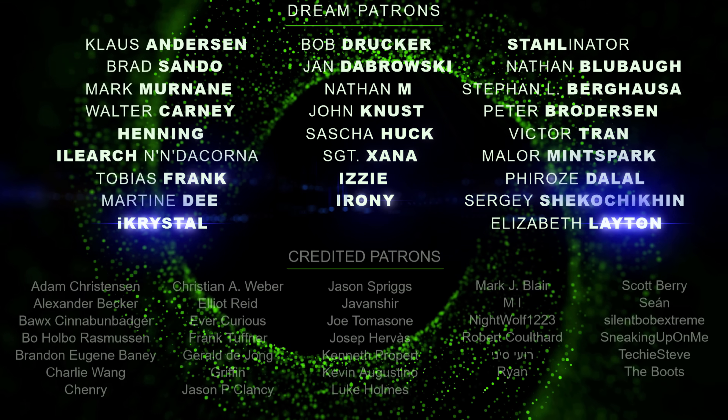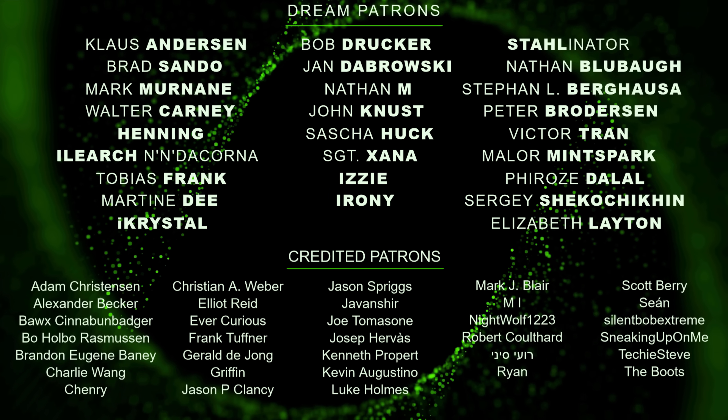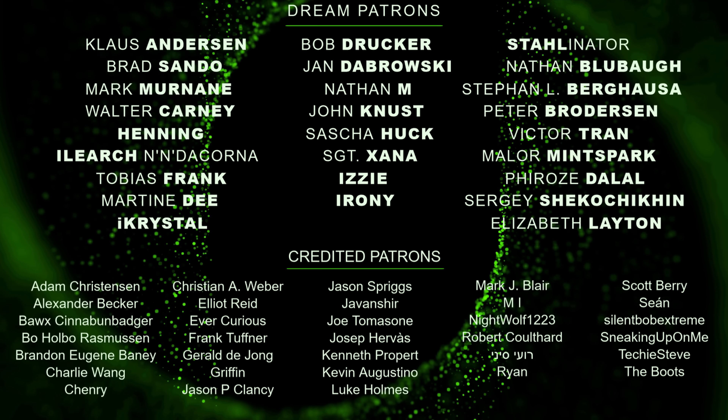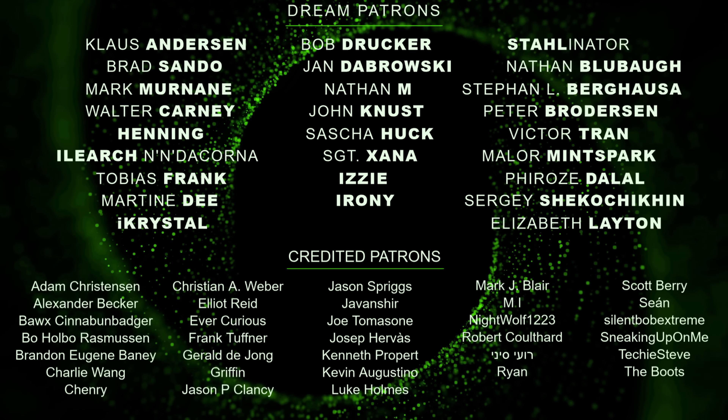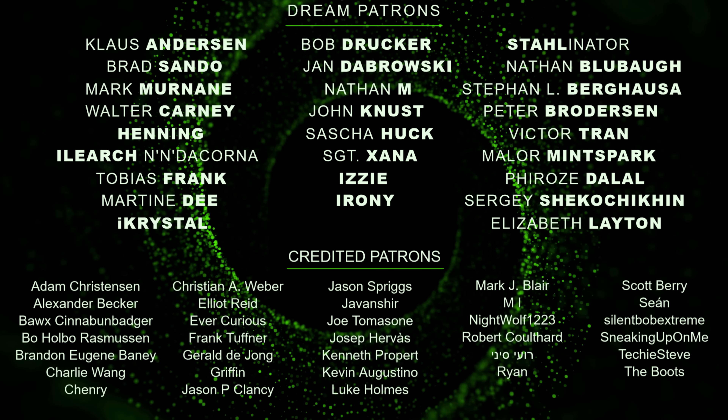Thanks to my awesome patrons for helping out with the expensive but well worth it spectrometer — I wouldn't have it without your support. For just a dollar a month you can help me out too and get full access to all my posts on patreon.com. Link to my Patreon page in the description. Thank you.